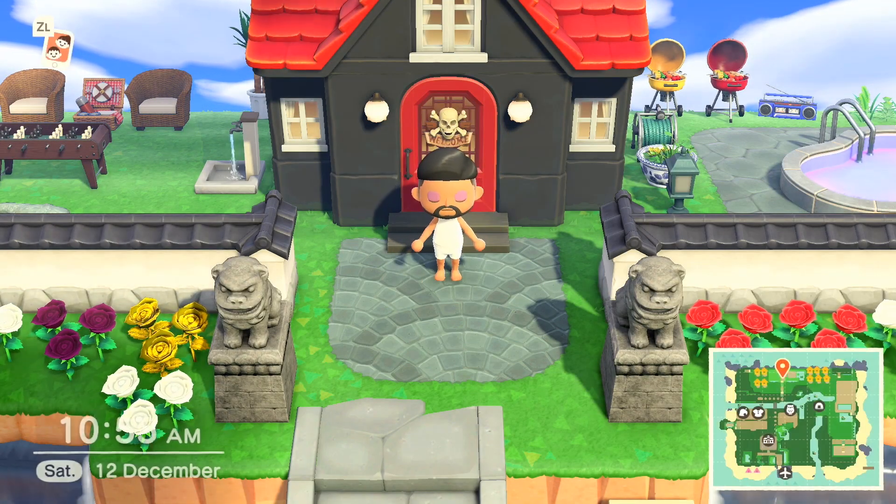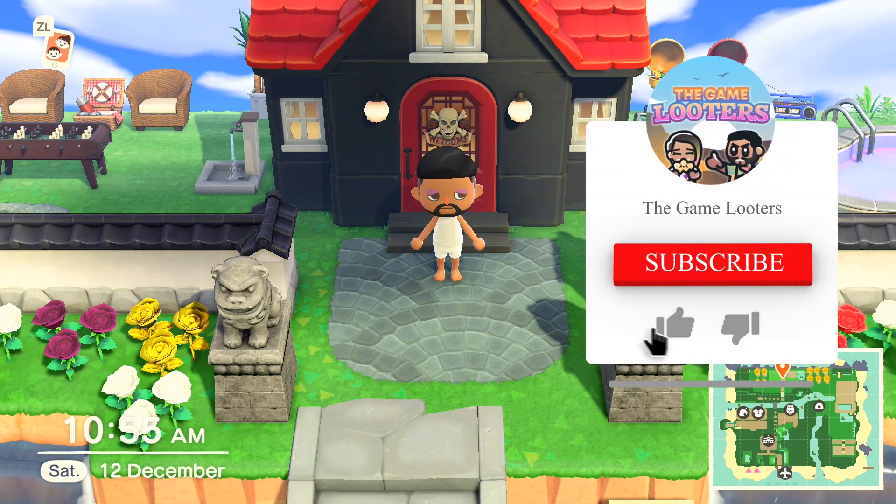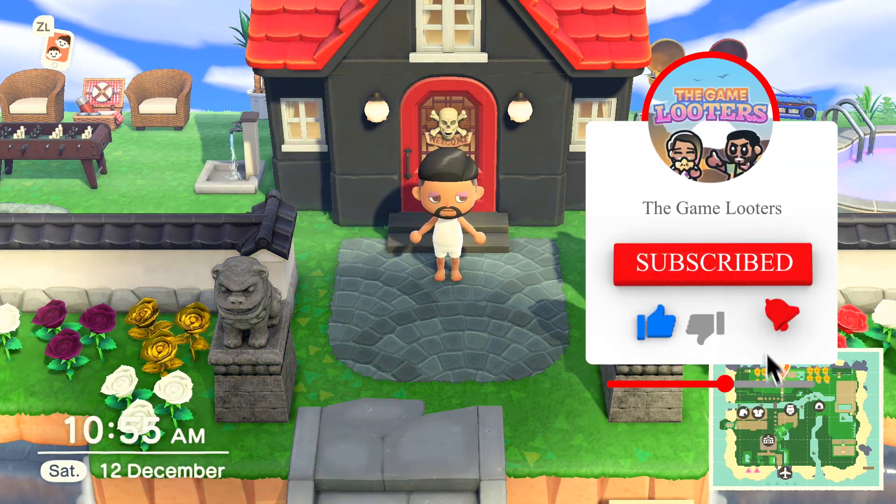What's going on YouTube? What's going on boys and girls? Dom from the Game Looters here, bringing you another tips and guides video for Animal Crossing New Horizons.